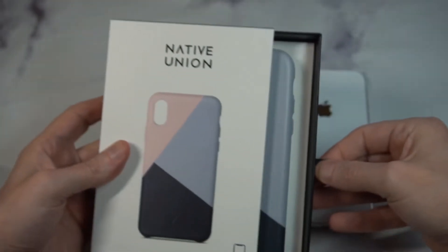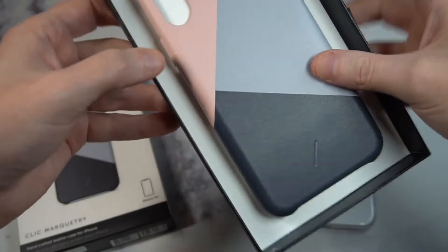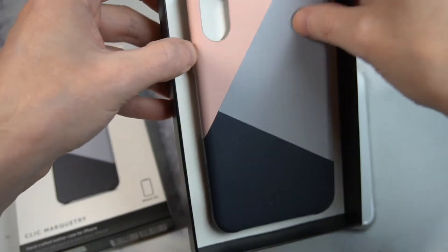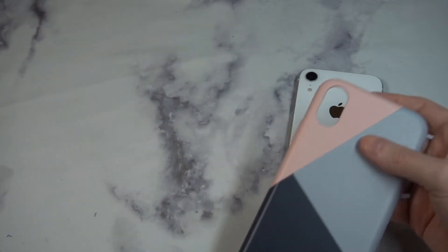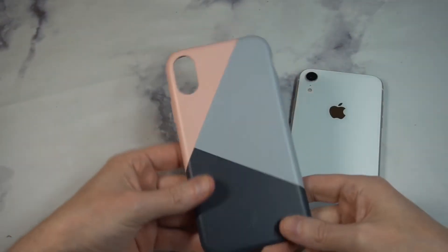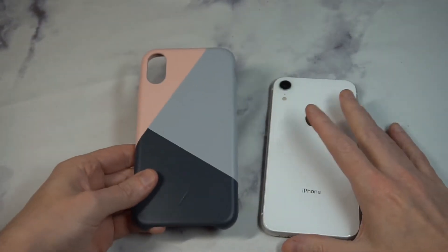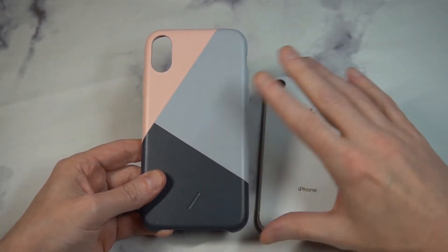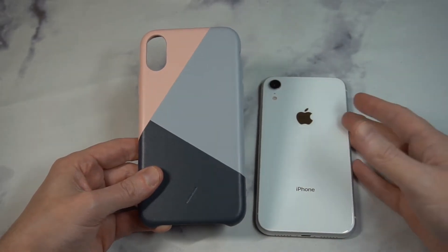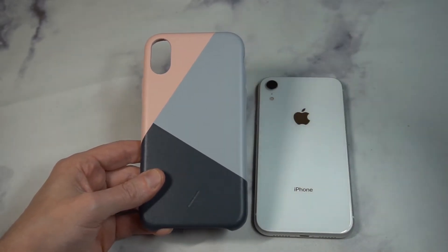Nothing like a beautiful presentation — you just pull it out like this. Something worth noting: there are really not a lot of official Apple products for the XR; they kind of neglected that. So hopefully this is a leather case that's actually a hit, because I'm a big fan of the official leather cases and the official silicone cases.